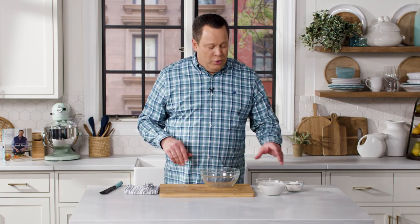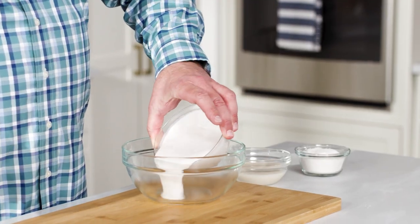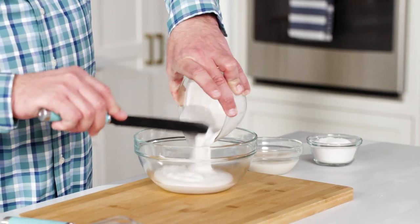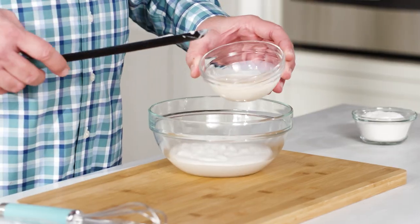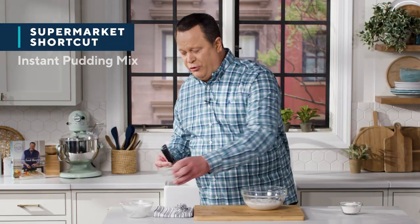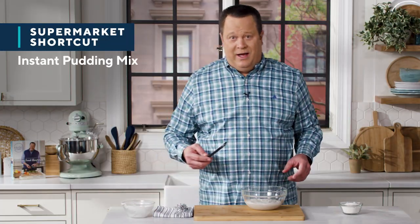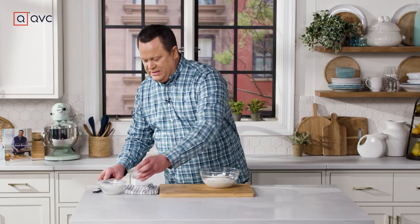We're going to start by making the filling, and this only has three ingredients. Get a cup and a half of coconut milk into a mixing bowl. What really makes these donuts great is a rum cream liqueur — we've got a half cup of that, found at your liquor store. And the third ingredient is a supermarket shortcut: a box of coconut cream instant pudding. Now all that goes inside.